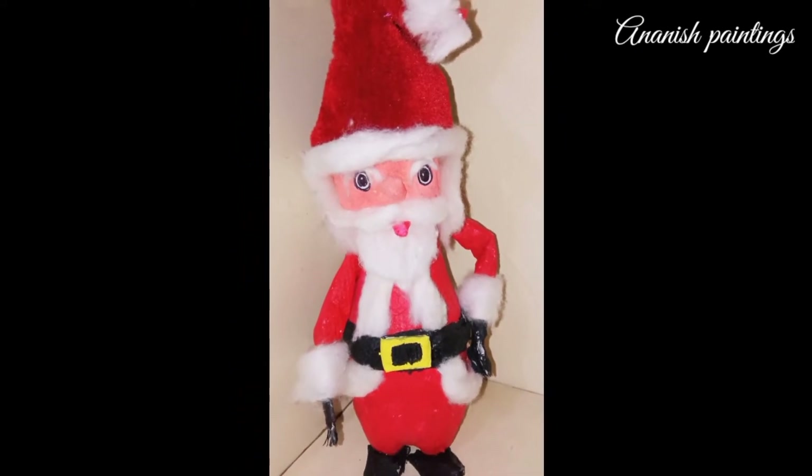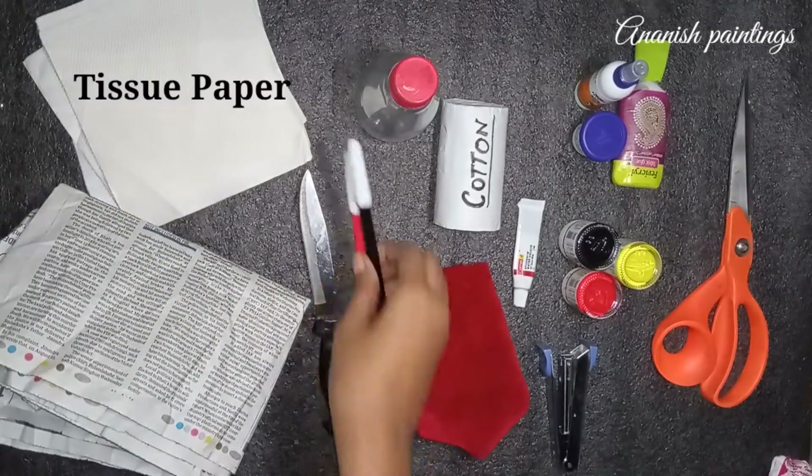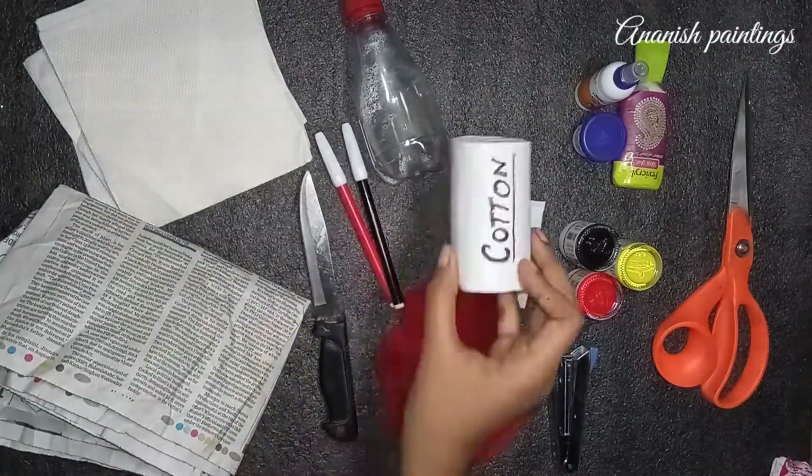So what do we need to make Santa Claus? First: newspaper, tissue paper, knife, sketch pen, and a bottle. This piece of bottle you can use here.